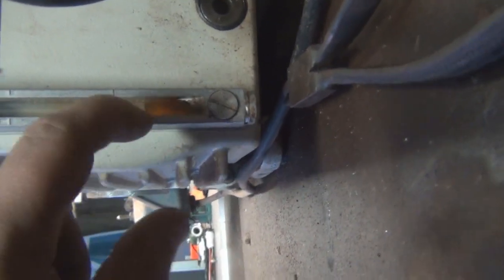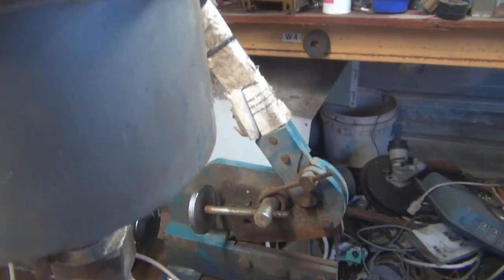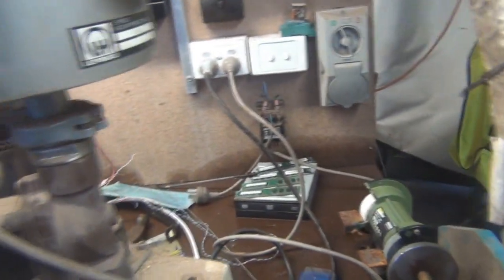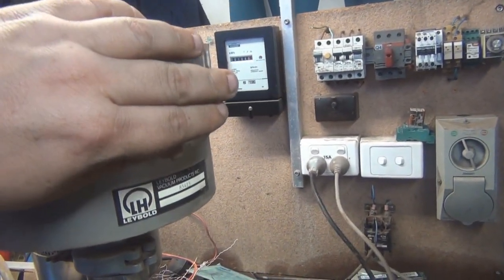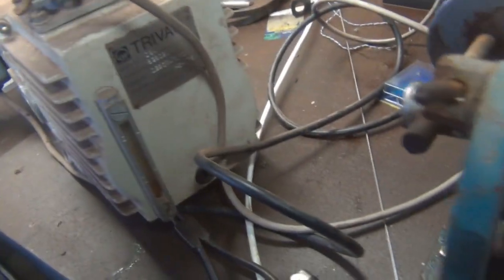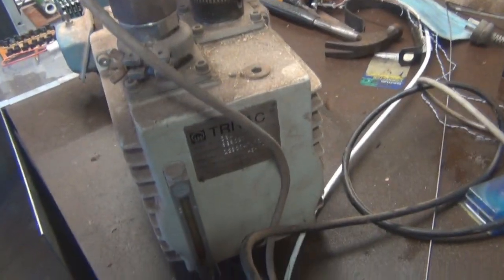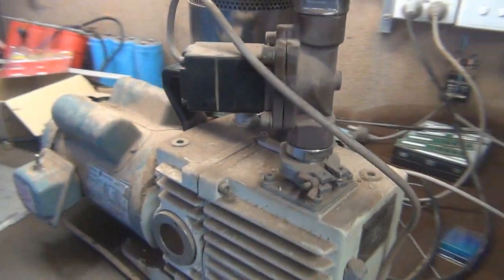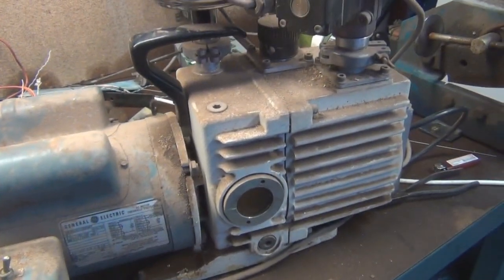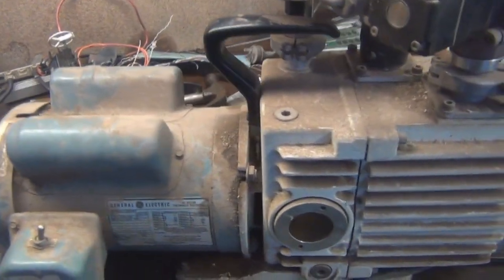It doesn't have much oil in it — it's pretty much at the low mark, or below. So I don't really want to run it too much, but we'll turn on the solenoid. Click — that's opened up the passage in there. Oh yeah, it's got a stiff vacuum, alright. That's a lot better than any fridge compressor I've ever played with. Like I said, I don't want to run it because there's not much oil — I don't want to damage it. I'm going to have to find some oil. It says HE175 oil. I wonder if there's an equivalent I can use or if I have to get it from a lab supplier, or maybe from a refrigerant supplier — maybe they have vacuum oil at a fridgy shop.